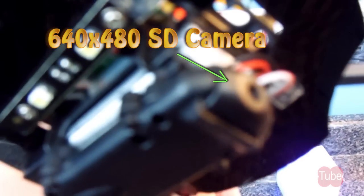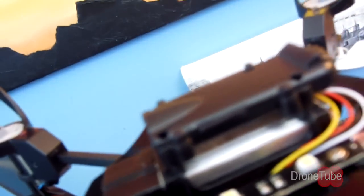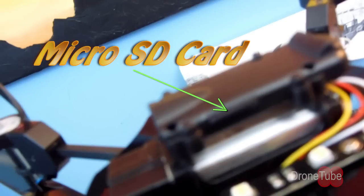The UDI-U818A has a 640x480 HD video camera also mounted beneath the fuselage. Video is captured to a microSD card as well, but is accessed on the side of the camera.